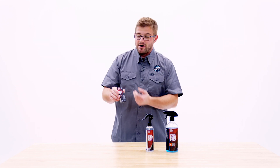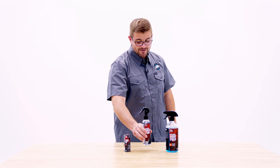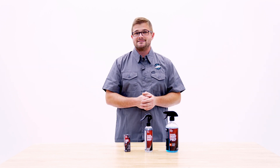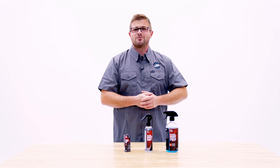And just like that, you've now maintained your Diamond Body 36. A little goes a long way guys — don't overuse this, maybe a couple times a year and call it good. The coating is meant to last and it's going to have great water behavior on its own. Hopefully you guys found this video helpful and as always, have a great day and stay tuned for more videos right here at The Rag Company.